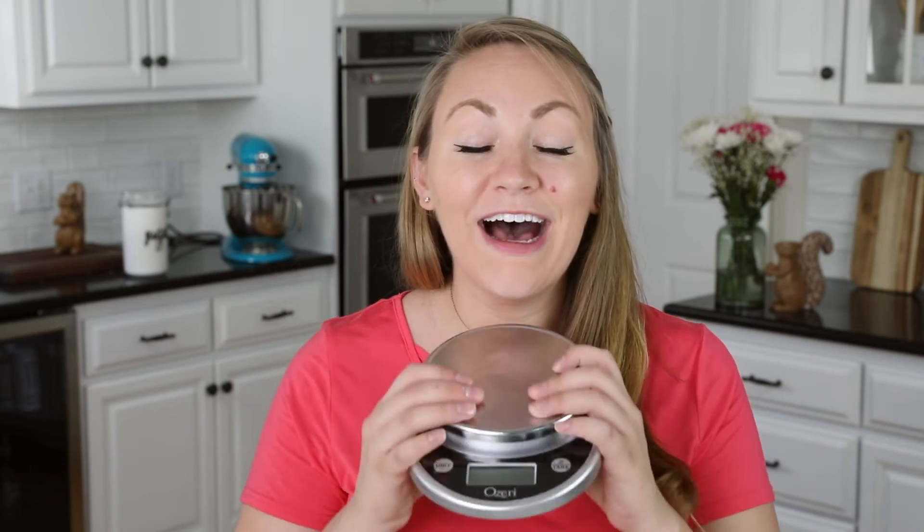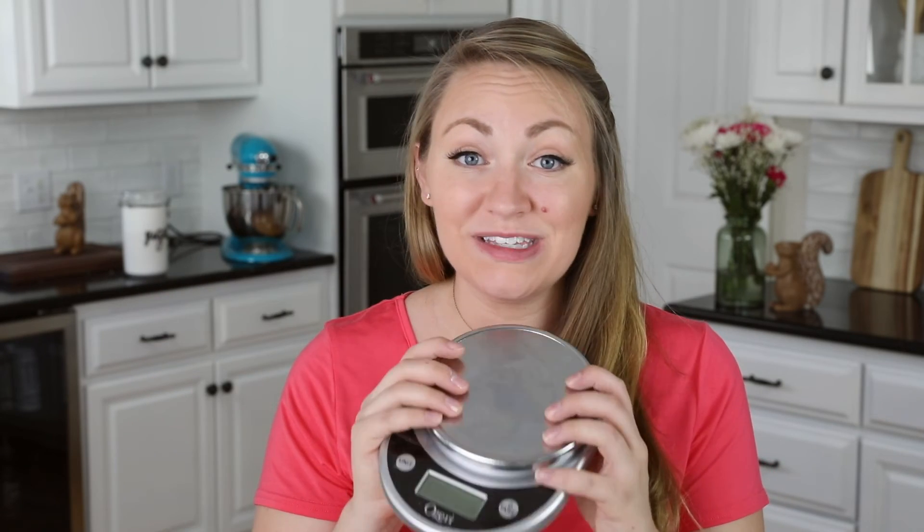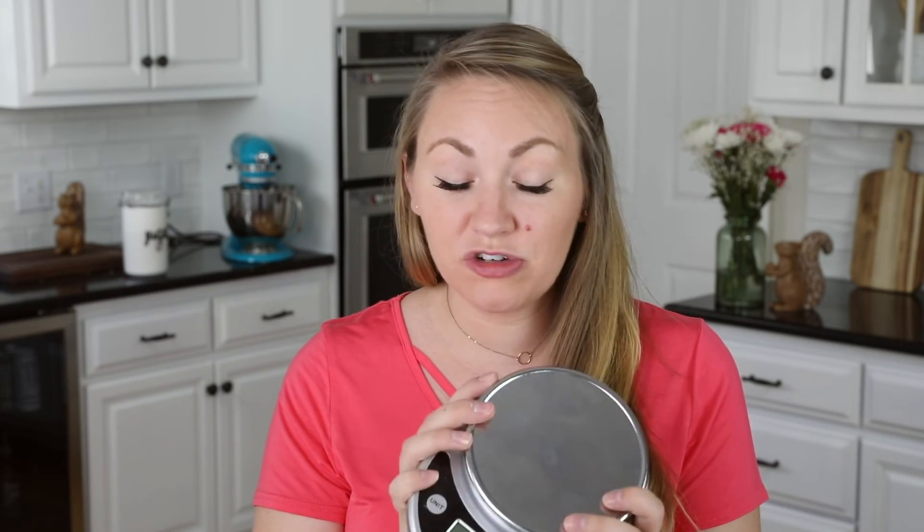That's really all I wanted to show you today, but before I let you go I do want to talk quickly about using metric measurements for measuring your ingredients. I highly recommend using a kitchen scale rather than using cups. I was resistant at first, but it has basically eliminated my need for measuring cups. It's an inexpensive scale — this particular one was about $12 on Amazon and I'll link to it in the description in case you want to check it out.